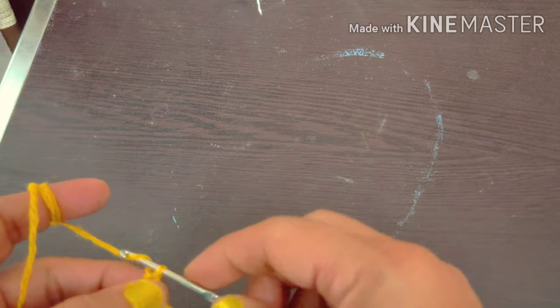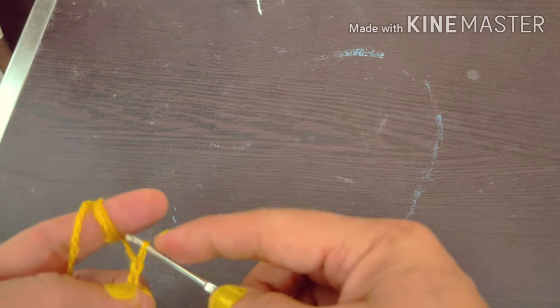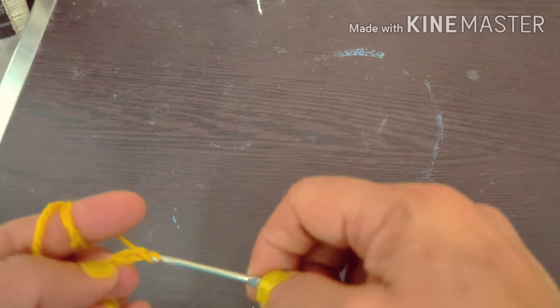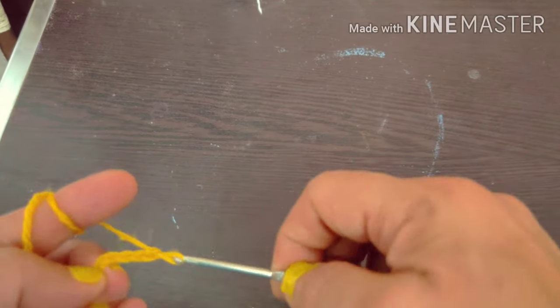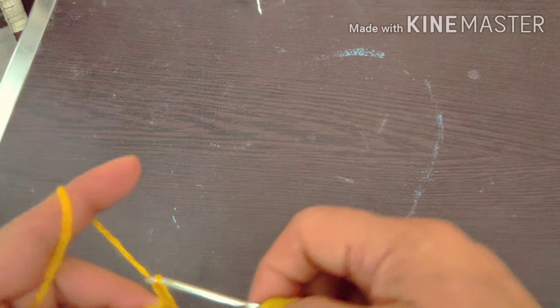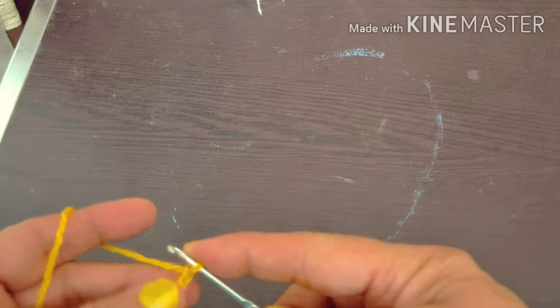This is the first step of crochet. If you want to make a chain stitch, then you have to put the thread on the hook. It is very easy. If you want to make a loop like a hook, then you have to put it on the hook and pull through. This will become a chain stitch.